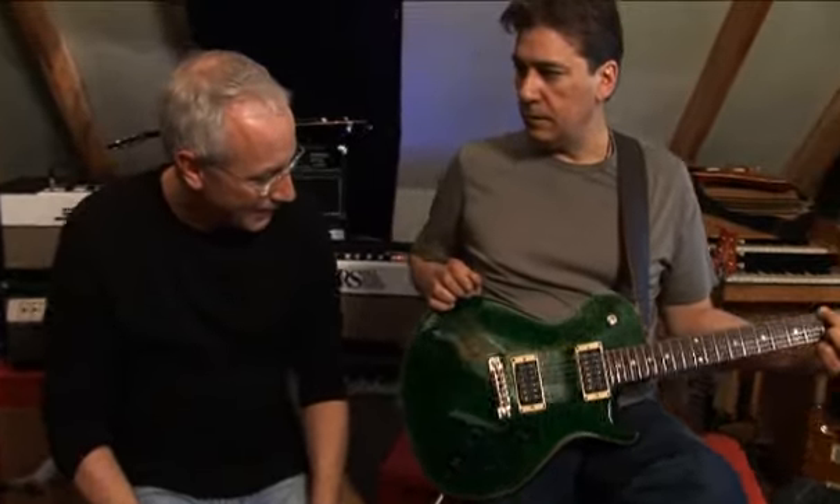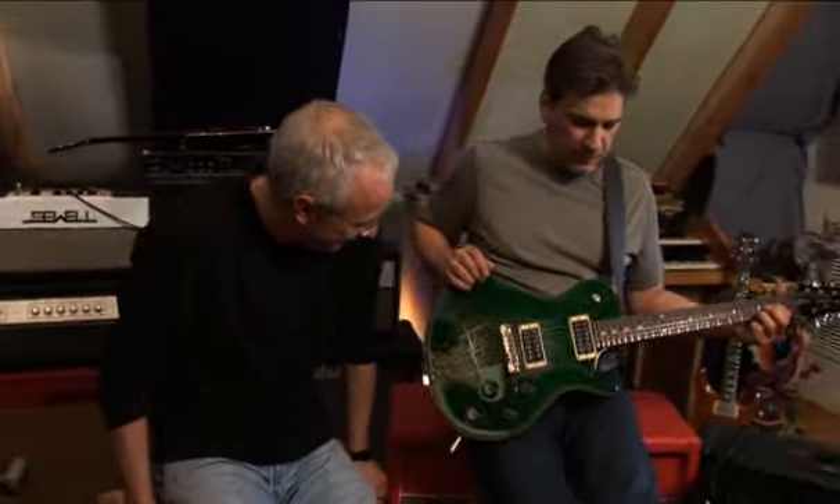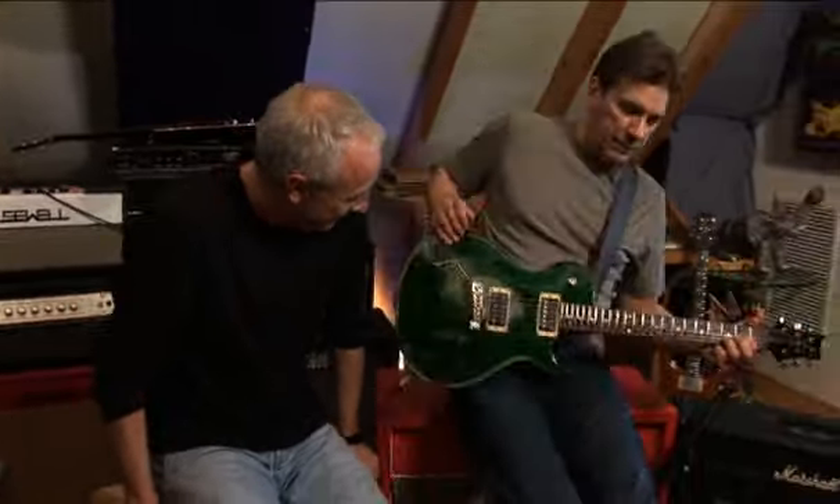Now, Bill, who's doing the audio engineering for this session, said this thing makes him want to drink Guinness — like a St. Paddy's Day special. I don't particularly look at emerald green that way. I think it looks like a gorgeous emerald. It's nice. I like it. I mean, you've got to want a green guitar — unless it sounds like this.